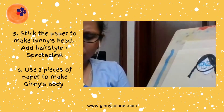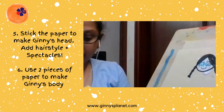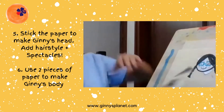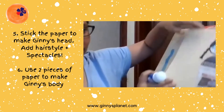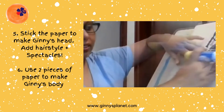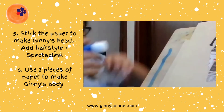I will divide it into two parts, and just below the face I am going to stick another piece of paper. Just like this — below this I am going to stick another piece of paper like that.